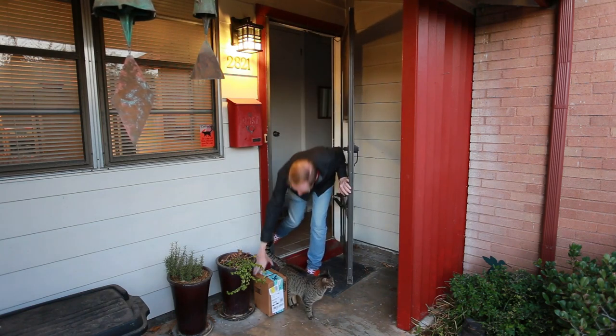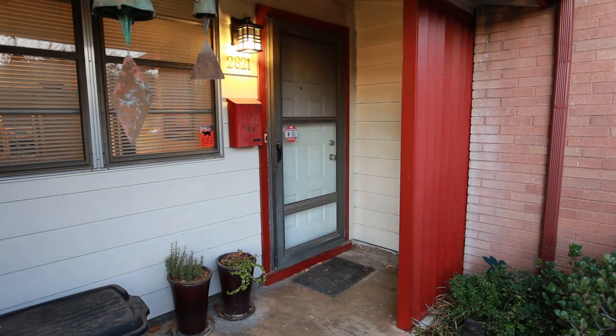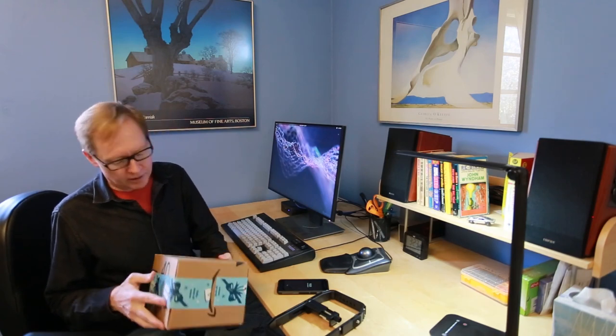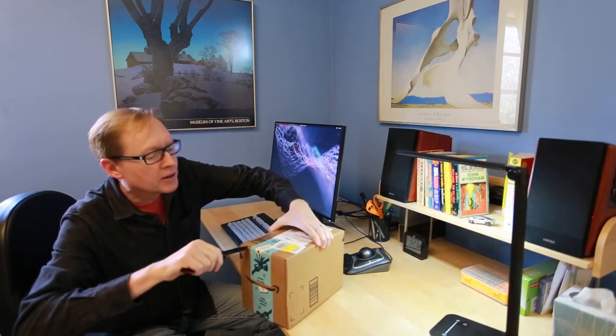New toys! So here's my new box, my new toy. It's got a nice warning on it saying that it has lithium ion batteries. What this is — I've got an AKASO V50X camera in this box, and we're going to unbox it, open it up, see what's in here.